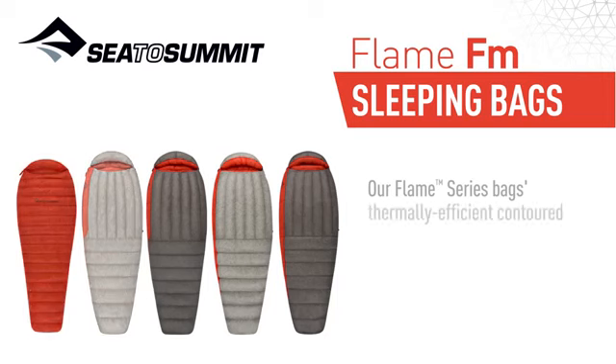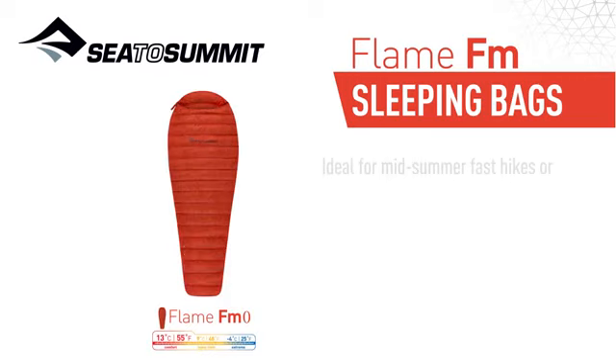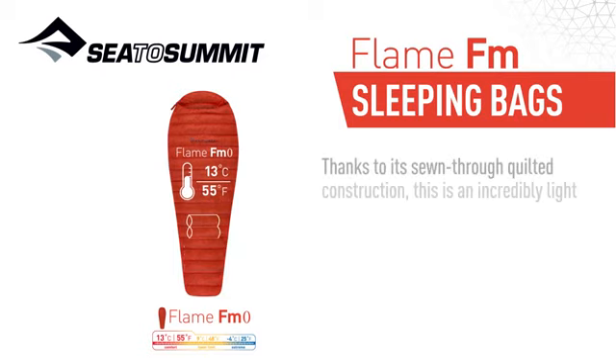Our Flame Series bags' thermally efficient contoured mummy design is further tweaked for each model to best fit the use scenario. Ideal for mid-summer fast hikes and minimalist adventures, the Flame Zero can be used on its own or as a sleeping bag liner. Thanks to its Zone 3 quilted construction, this is an incredibly light and compact bag.